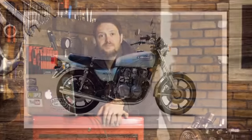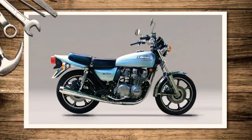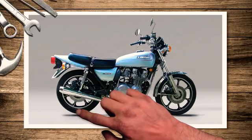Enough babbling from me - I'm sure you don't want to see my face any longer. So here's the video. Let's start off with the base bike. Here I'm just using the Kawasaki KZ 650.